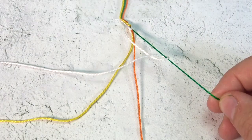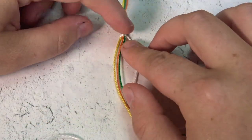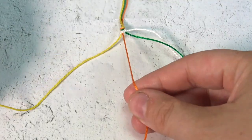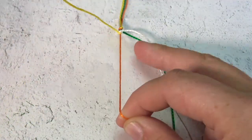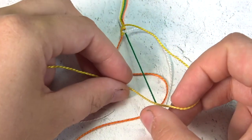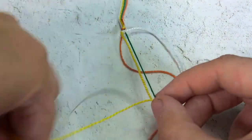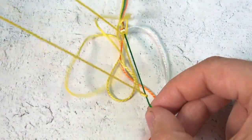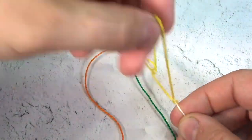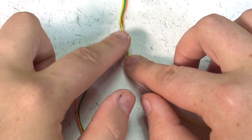Over and under, over and under. We now have worked the white string all the way from the left over to the right. So the next string we will be using is the color yellow. Since yellow is our loop, we're going to go over and tight, over and tight. We're going to go over and under — but not this way because the string is on the left-hand side. So we're going to go over from the left and under from the right. One, two, and again. One, two.